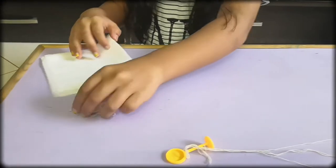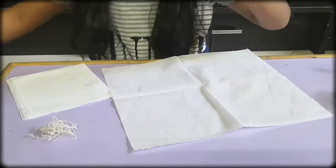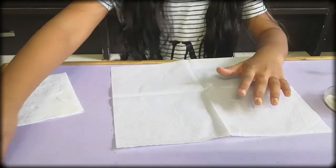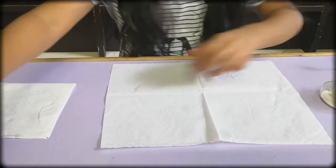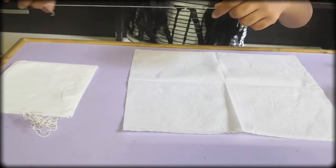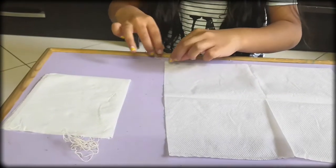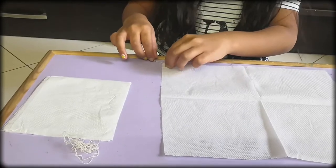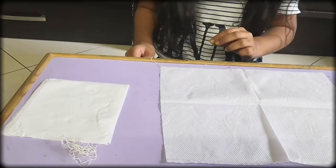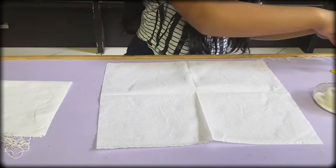First, take your tissue paper and unfold it to make a square. Now take one of your strings and put it on the corner of the tissue paper. Your string has to be a little more than one scale length.